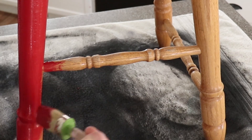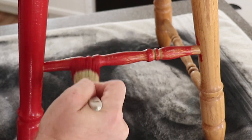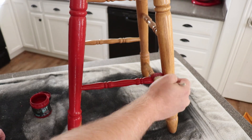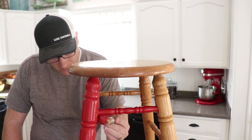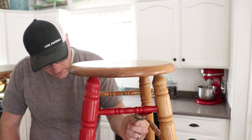On rungs like this, I like to go side to side instead of going lengthwise - you're going to get better coverage down in those details. I'm going to get all these rungs painted and then before I paint the top, I'll flip it over and paint the bottom real quick and all the undersides of the rungs where I can't see good.